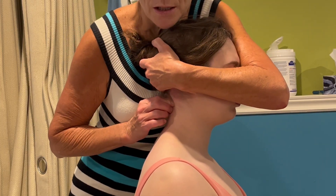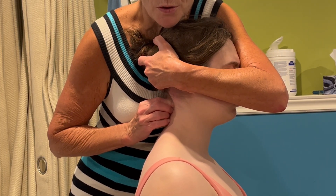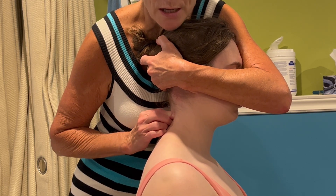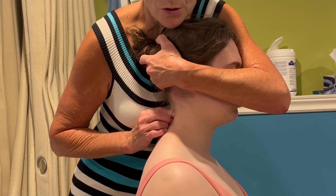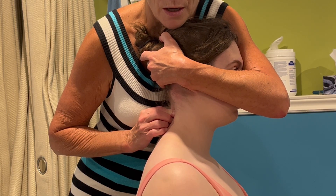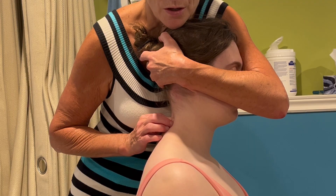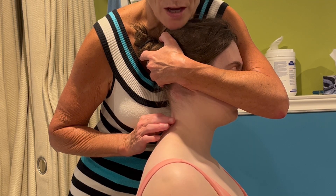Don't let me tilt your head forwards. Perfect. And relax. Slide down to the next level. Don't let me tilt your head forward. And relax. Don't let me tilt your head forwards. And relax.